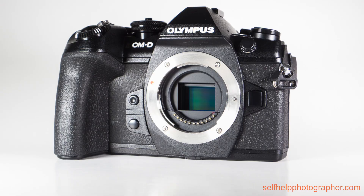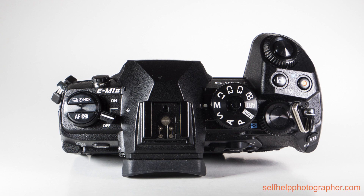On the front, we have the monster grip, two customizable buttons, a PC sync port, and the lens release. On top, we have the power switch, which surrounds the customizable HDR button and the combo autofocus metering mode button, then the flash hot shoe, the lockable mode dial, the rear control dial, the customizable record and multifunction buttons, and the front control dial, which surrounds the shutter button.